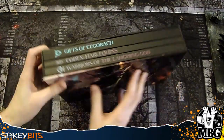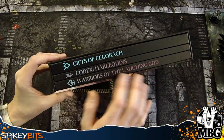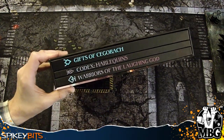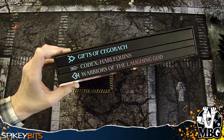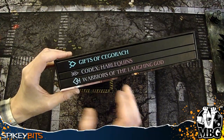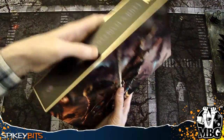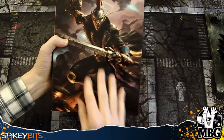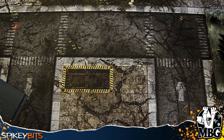It consists of three volumes. You've got the Gifts of Shagorak, which gives you all the cards, the acrylic tokens, objective markers, and the tactical cards themselves. Then you've got Codex Harlequins — no explanation necessary there. And Warriors of the Laughing God, which is basically a review of the top masked troops. Also the Painting God, which is pretty much like half of the book. It comes bound in a really sweet hardcover slipcase with foil trim and full bleed photography. This is number 631 of 900.